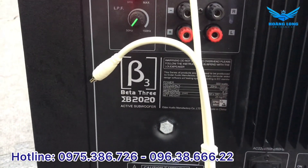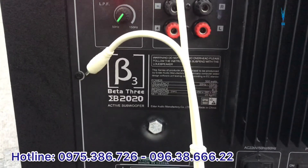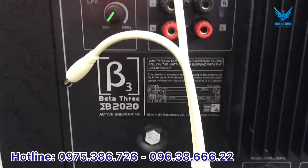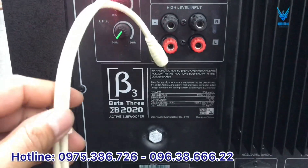Tần số có thể cắt sâu xuống khoảng 20 Hz cho đến 150 Hz, rất là cao. Độ nhạy của nó là 8 ohm. Đây có tất tần tật các thông số cần thiết mà nhà sản xuất đã ghi trên chiếc B3 2020 này.